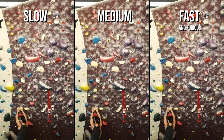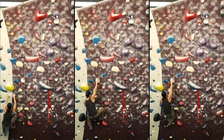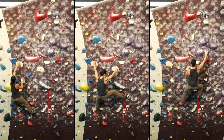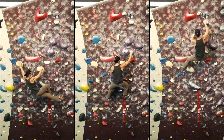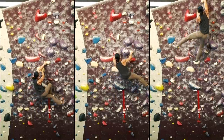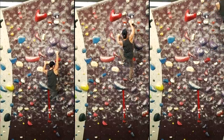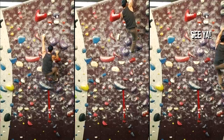Your last lap on this problem will be focused on performance and execution. By now you know every move and hold — all that's left to do is go through the motions with speed. Climb with your best technique and accuracy, hitting every move crisply and with minimum effort. Allow your body to flow through the sequence naturally without any feeling of being rushed. The more you focus on clean execution, the faster you will climb.